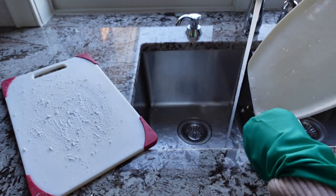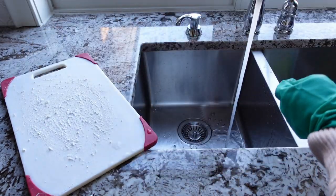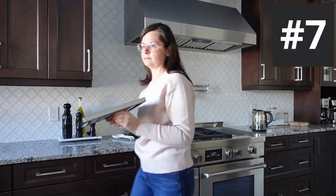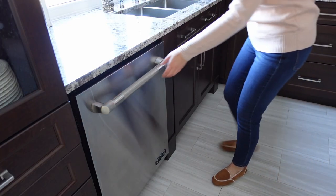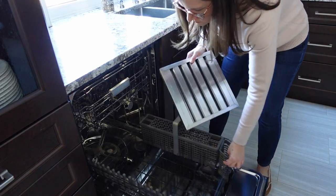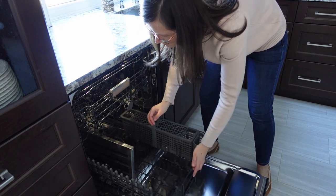If the idea of cleaning a kitchen item with a laundry product seems a little weird to you, toss the cutting board in the dishwasher instead. And while we're putting things in the dishwasher, add the baffles or filters from your range hood too. Don't wait to clean them until they're all gunked up. I run mine through about three times a year, and most stainless steel baffles and aluminum mesh filters are dishwasher safe.